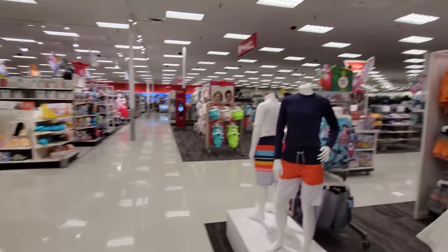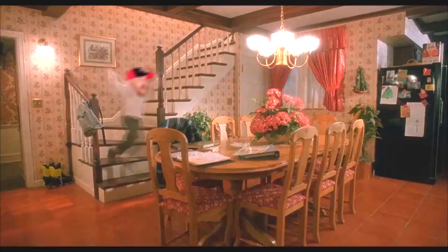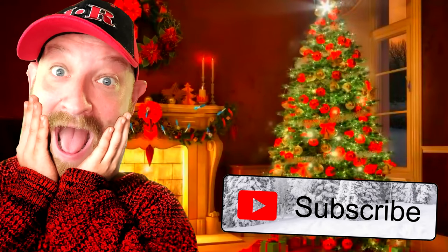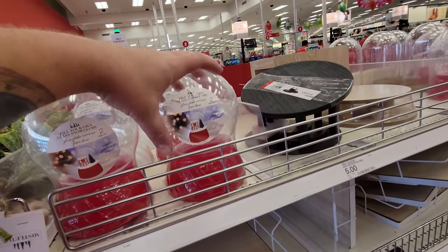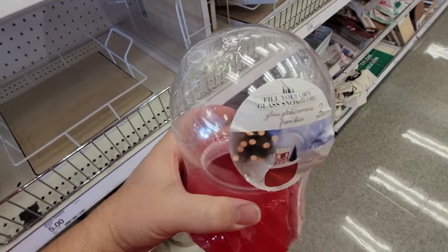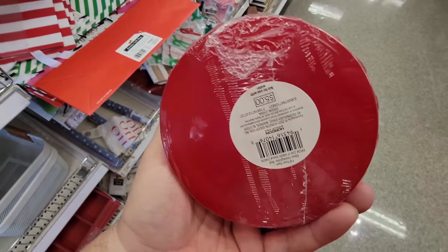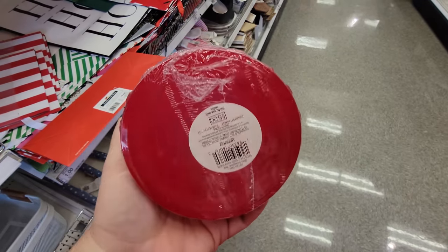Alright, let's make our way back to the Christmas stuff. Hello, headless children! And what in the world is this right inside the door? Look at this fill-your-own-glass snow globe. That is cool. There's no instructions with it or snow or anything. Very strange.